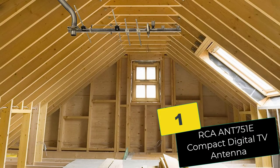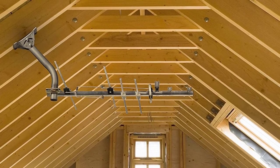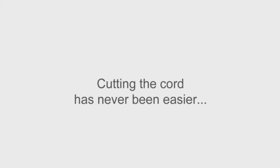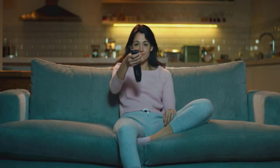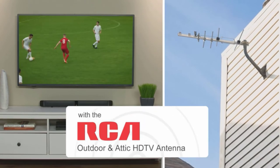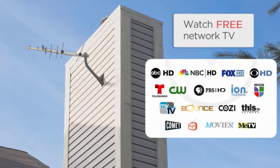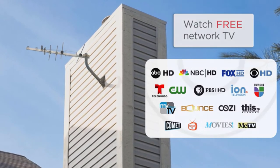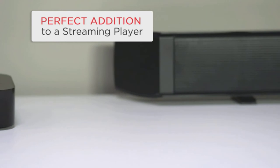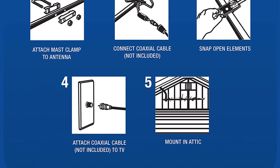And finally at number 1, we have the RCA ANT751E Compact Digital TV Antenna. By picking this RCA digital antenna, you'll enjoy top-rated HDTV — we've voted it the best HDTV attic antenna on our list. It can pick up signals for over 70 miles and supports high picture quality and sound of up to 1080i. Like most antennas, you'll enjoy your favorite TV shows without having to pay monthly subscriptions.